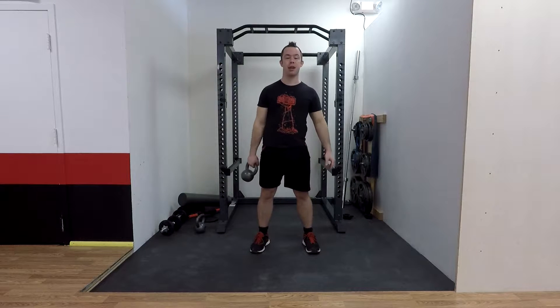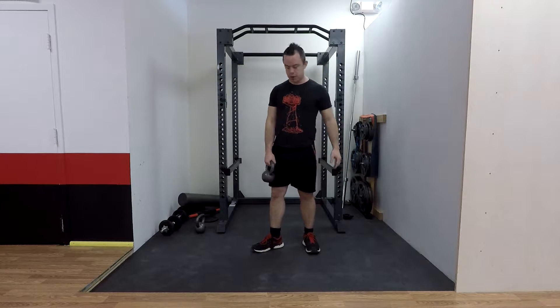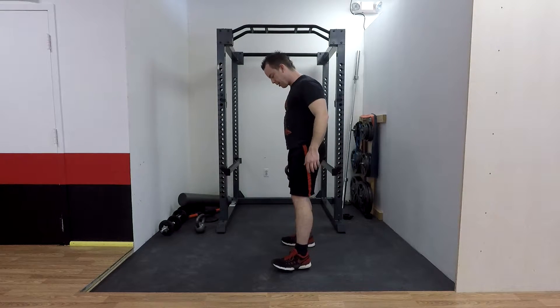The kettlebell swing is kind of like the fundamental kettlebell movement. I'm going to stand to the side so you can see a little better. It's a combination of basically two different positions.